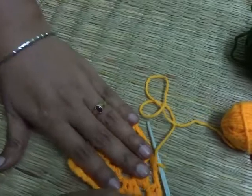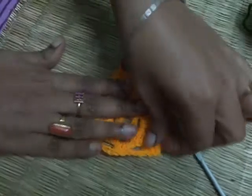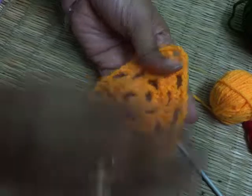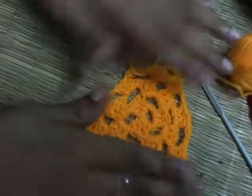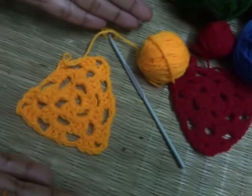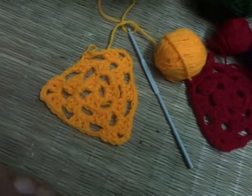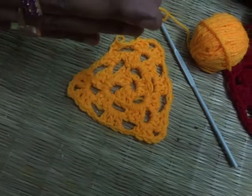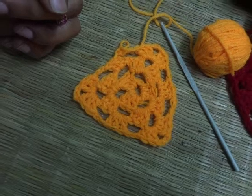Let me pull a bit to show you the exact shape of the triangle. This is it, friends — very simple to make, very easy. You just need to keep practicing, that is it. Keep watching my videos and take care of yourself. Thank you very much.